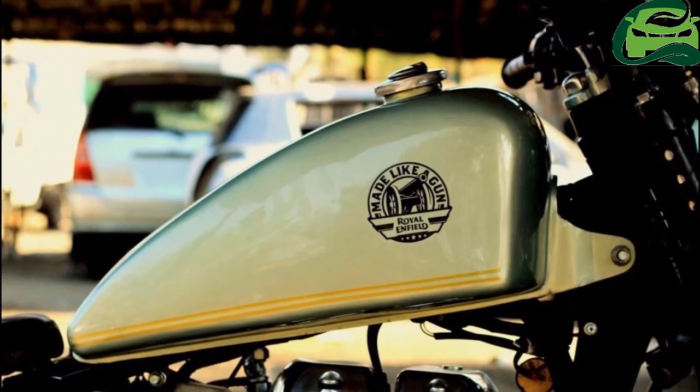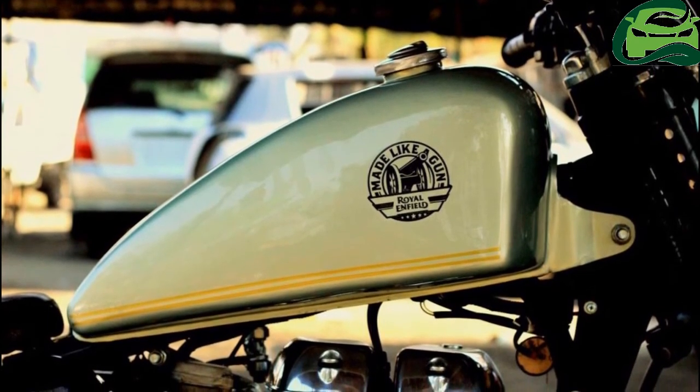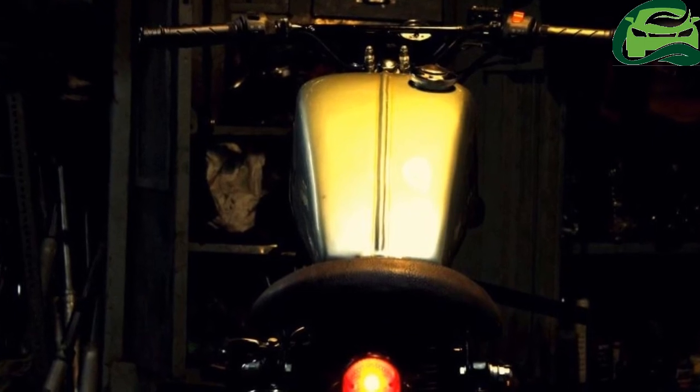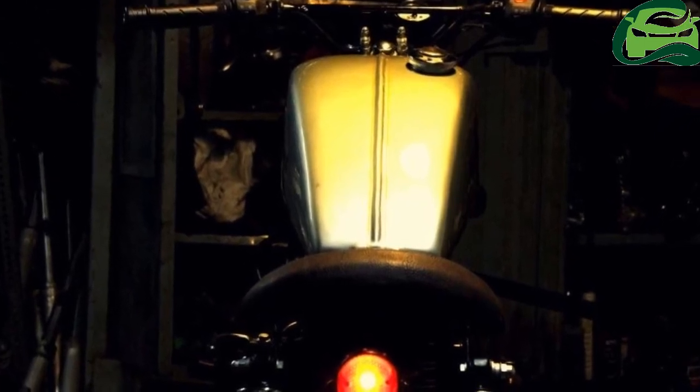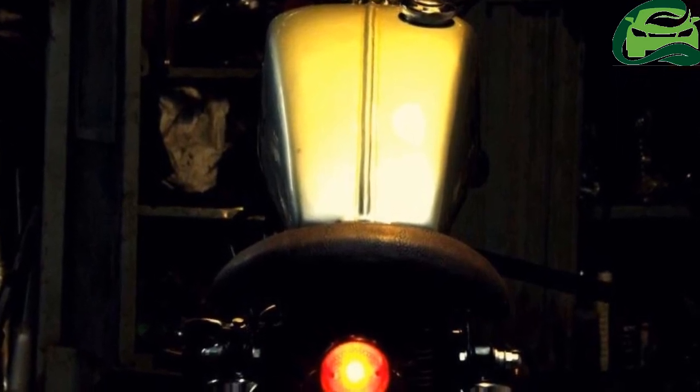Color options for the factory Royal Enfield Classic 350 include Ash, Chestnut, Lagoon, Silver, Black, Redditch Red, Redditch Green, and Redditch Blue. For more updates, subscribe to MotoGuru.